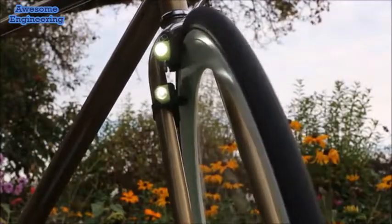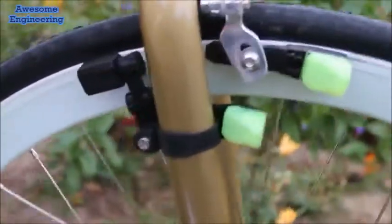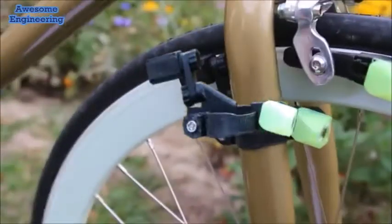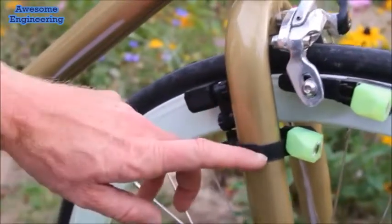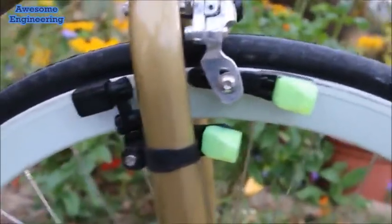For disc brakes we have a Vega, named because of the similarity with the stellar constellation Lyra and its brightest star Vega. With a clamp mechanism, this can be fixed to virtually all bikes and can be seen on both sides of the wheel because of the lower headlight position.